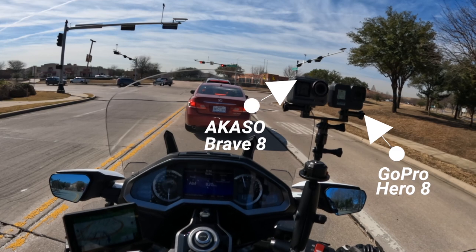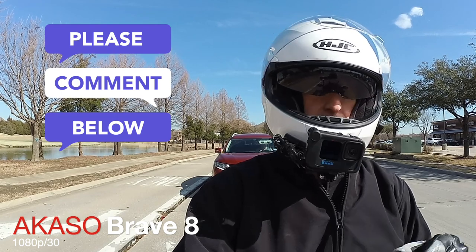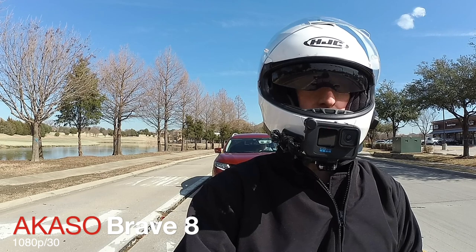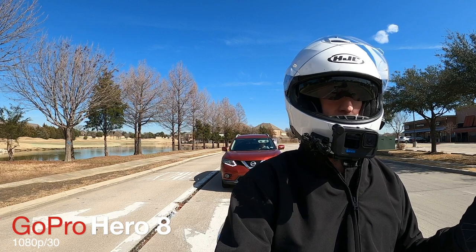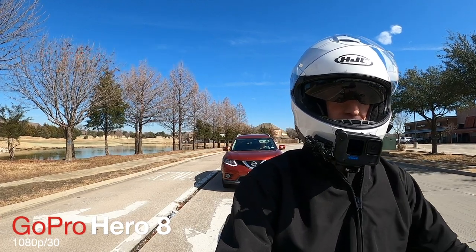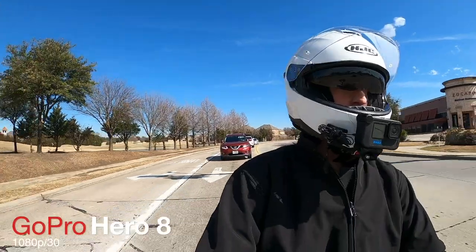So how many of you are in the market for an action camera? Please put that in the comments down below. I also want to remind all of you to please subscribe to our channel if you love motorcycling and are passionate about motorcycles. Doesn't matter what kind of motorcycle you ride — just click that little subscribe button and the notification bell. And if you're already a subscriber, please double-check to make sure you are still subscribed.